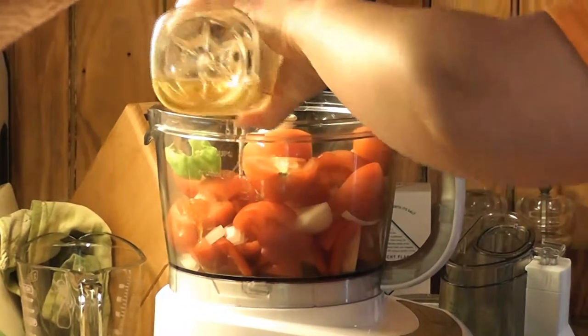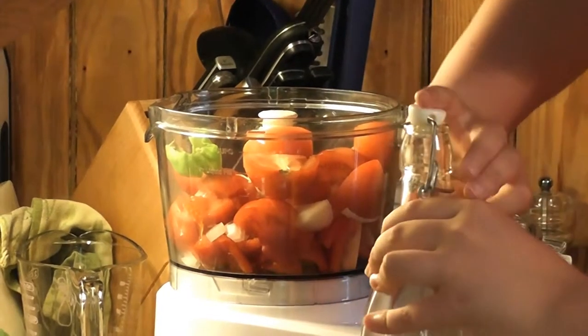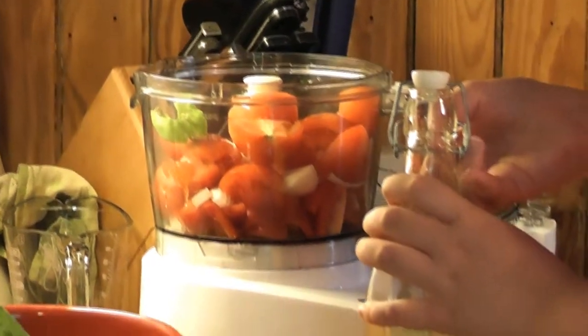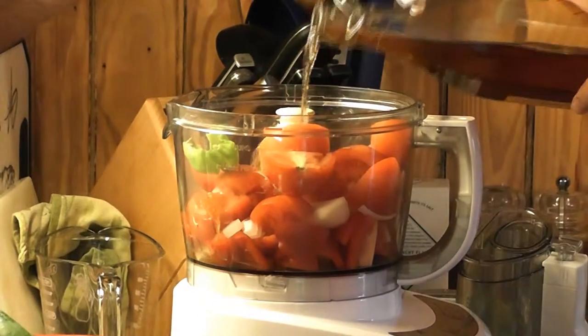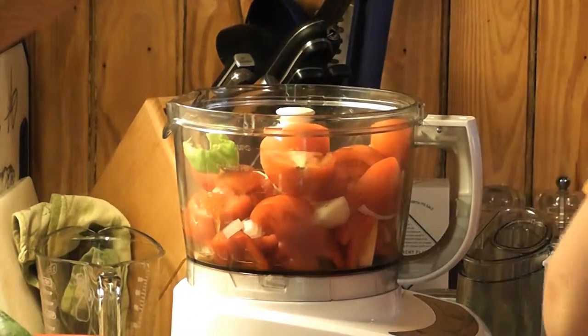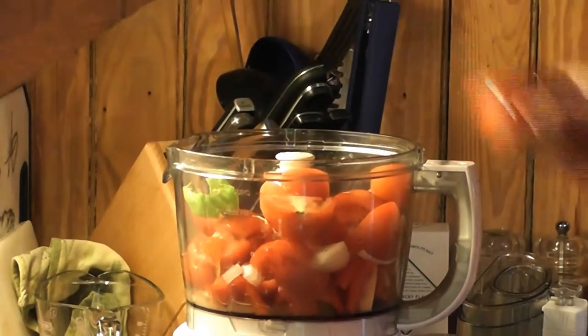We're going to add a little bit of olive oil — about a quarter cup — and some white wine vinegar. The white wine vinegar gives it a little tartness with the tomatoes, so we're just going to do a couple of splashes. Then we have about two tablespoons of lemon juice — add that right in.